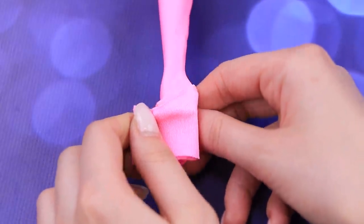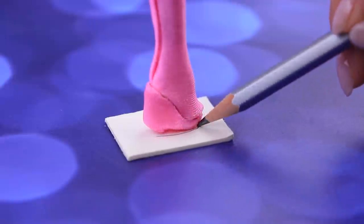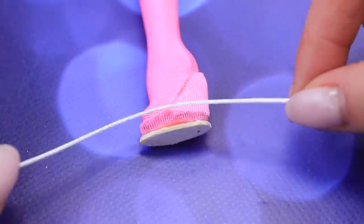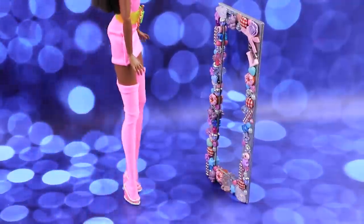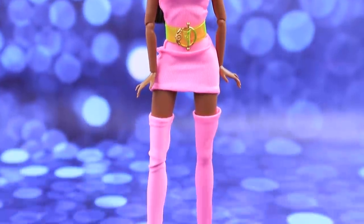Wrap the same fabric around the wedge and cut off the excess. Trace the wedge on thick foam paper, cut it out, and glue it on the sole. Cover the joining with a thin white cord and decorate it. Done — the legs look even longer in these sock boots. I need to walk in them right now — preferably to the car.